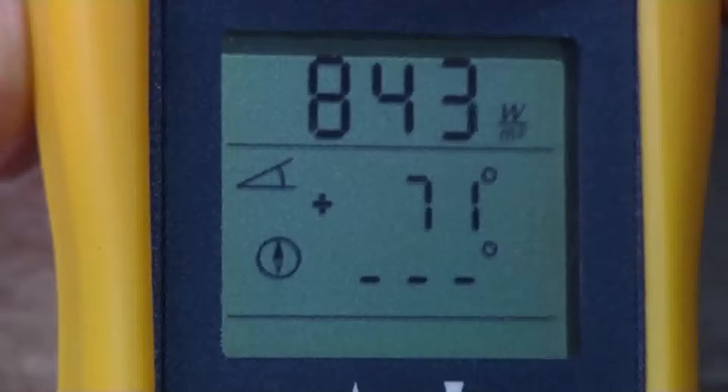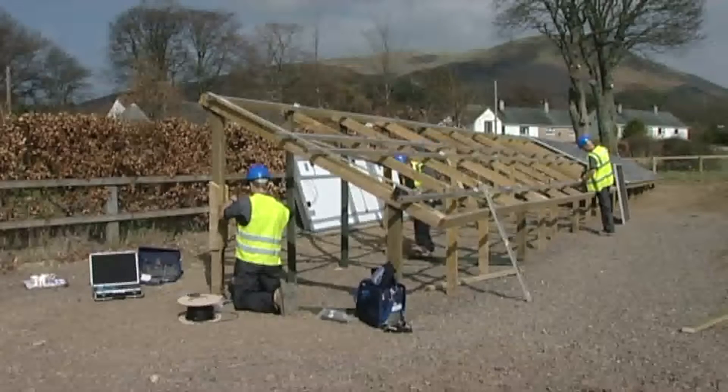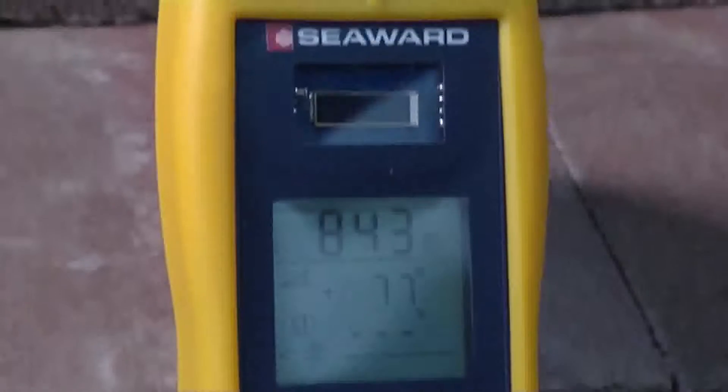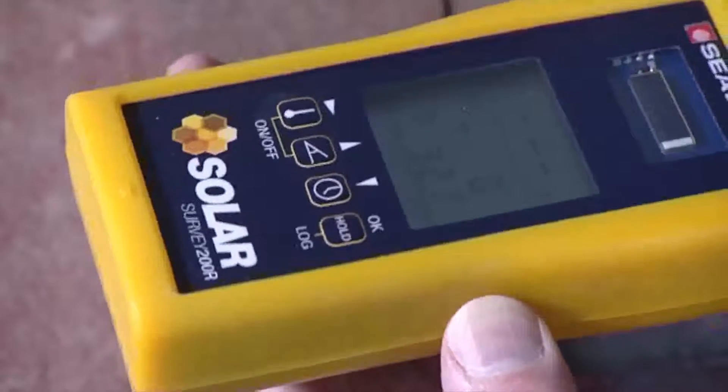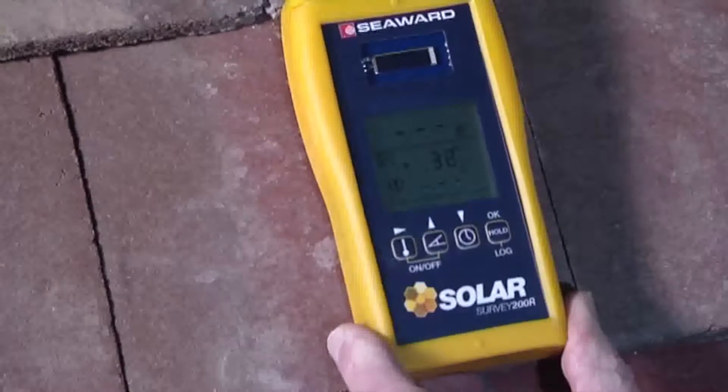They combine the measurements required to assess the suitability of a site, measuring irradiance, compass bearing, pitch and ambient and module temperatures. It can be used to determine the orientation and pitch of a surface, such as a roof.